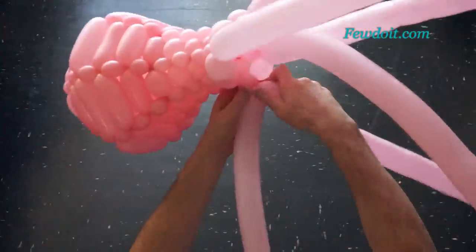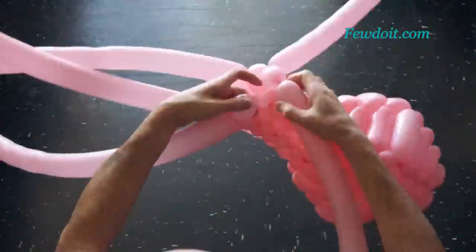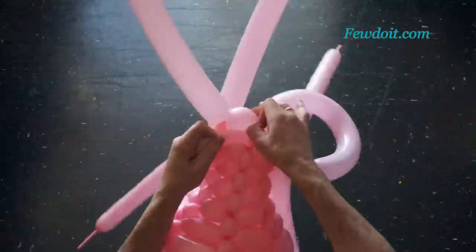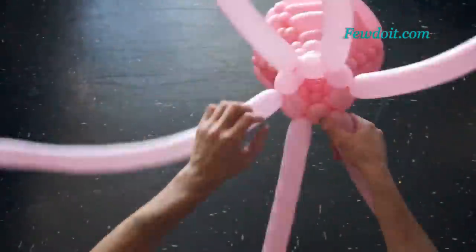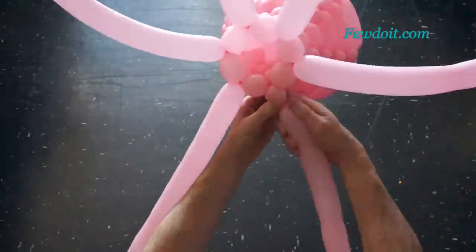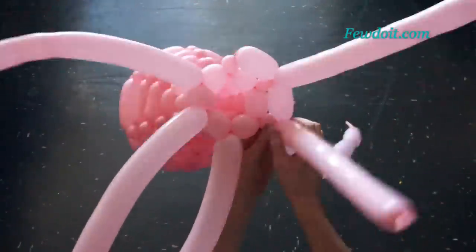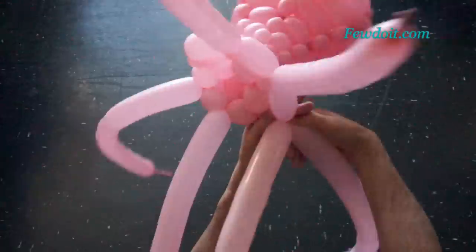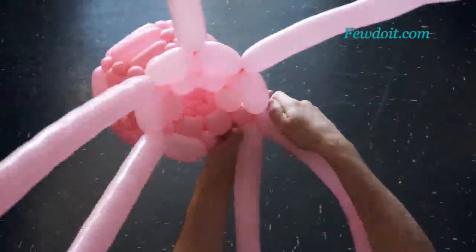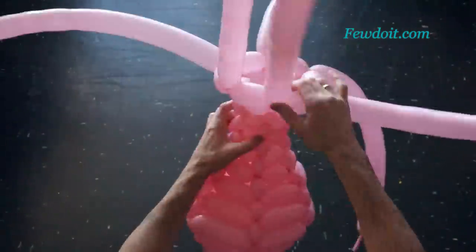I think a couple more rows for my vase will be enough. If you want you can make it a bit taller by adding additional rows — it is all up to you. Here we finish the eleventh row. Let's make bubbles of the twelfth row about six, maybe seven centimeters long. I think our sculpture already looks quite nice so I am going to make this the last row, but if you want you can make the vase even taller. We have made the twelfth row.